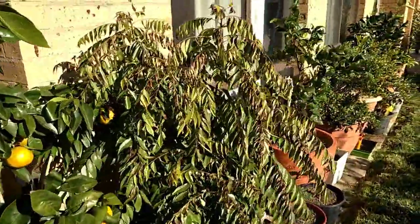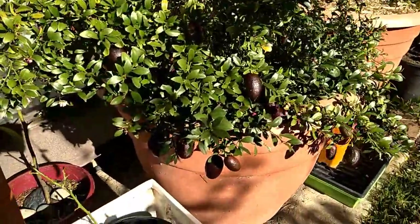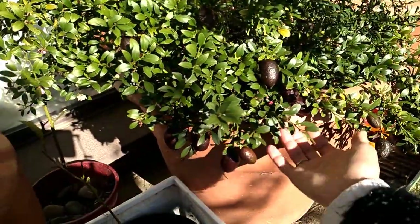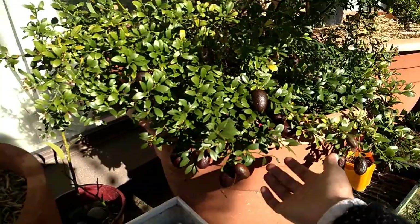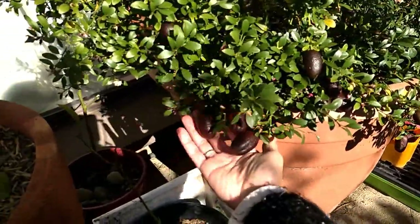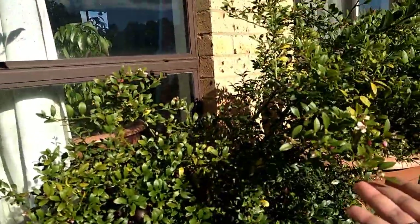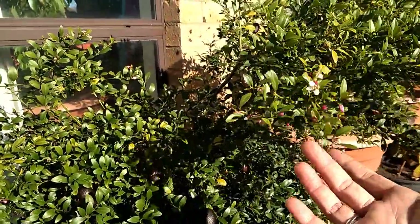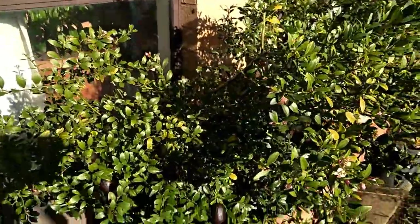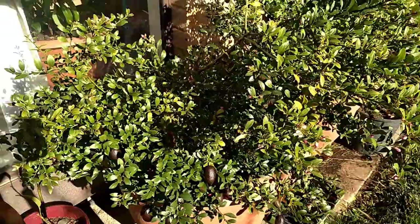Let me show you my finger lime. I have been using some to put in gin and tonic and also in salads as well. They're very ripe now and I gave some to my friend. Now they're producing more flowers for the next lot of fruit as well. So healthy.